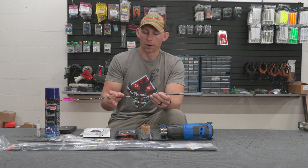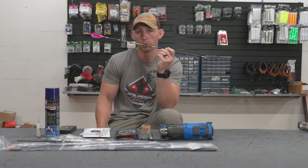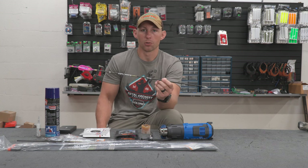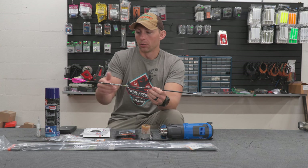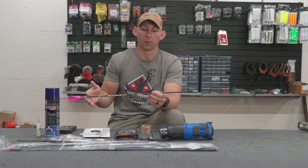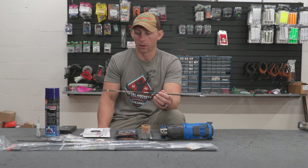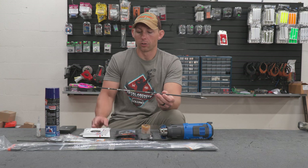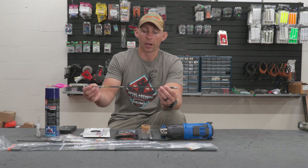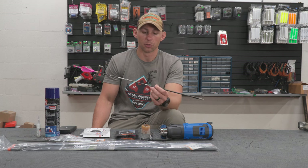This arrow is 430 grains and for my setup it's shooting 290 feet per second — well within the range of what I like in a hunting bow. 280 is where I like to be at a minimum. Last year my bow shot a similar 438 grain arrow at only 267 feet per second, but this bow is shooting right at 290 on the dot with this setup, and that's perfect.